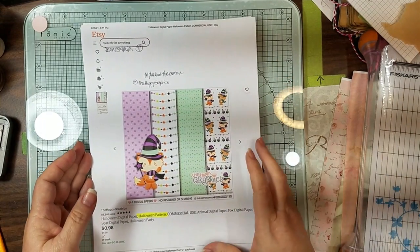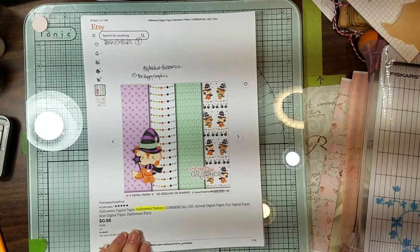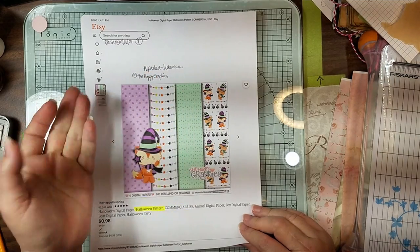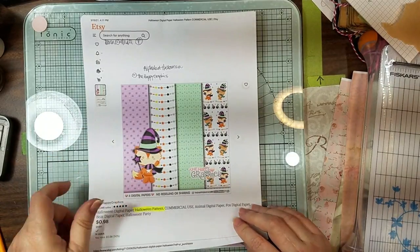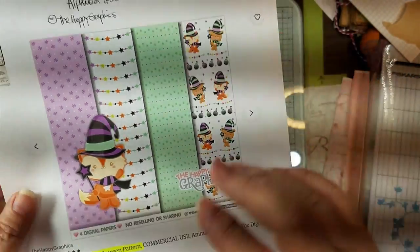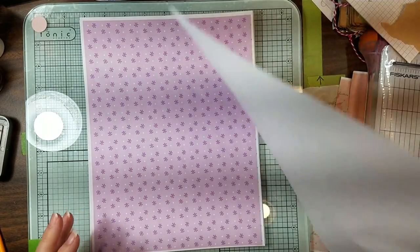I'm just going to flip through and then you can see what they are. This one is called Alphabet Halloween - that's what it's called when you go to print it. Look at that little fox and her little hat and her little friends over there. You can actually use this winterish too - it could be either or, but I'm using it for Halloween.